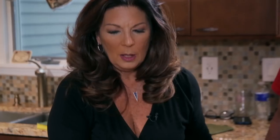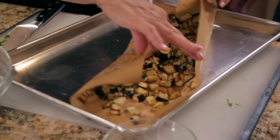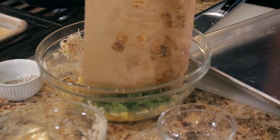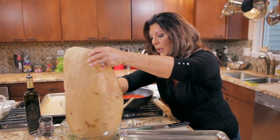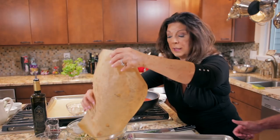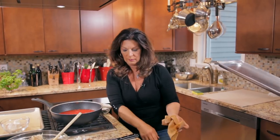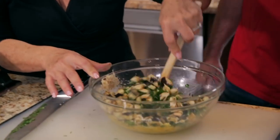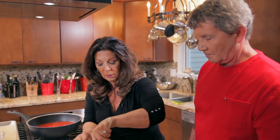Our eggplant just came out of the oven — it's nice and golden brown, which is what we want. It took about 15 minutes today, but time will always vary depending on the size of your eggplant, how much olive oil you put on it, and your oven. There are so many variables, so don't get hung up on 15 minutes exactly — think about descriptors like golden brown. We're going to let that cool for a minute or two.